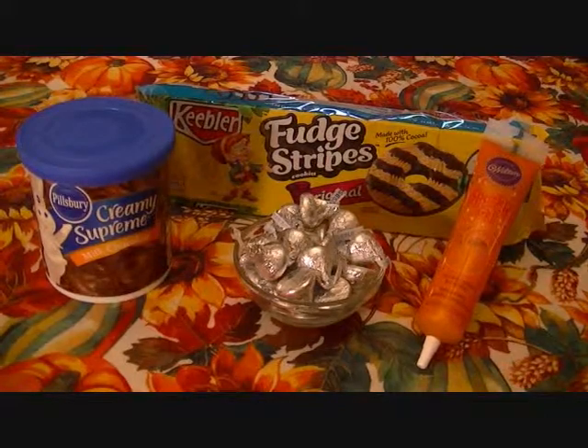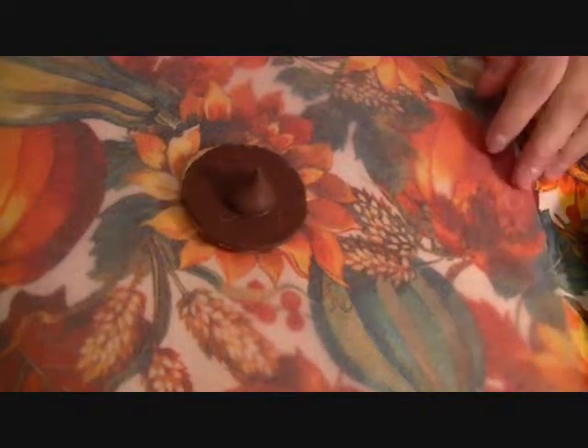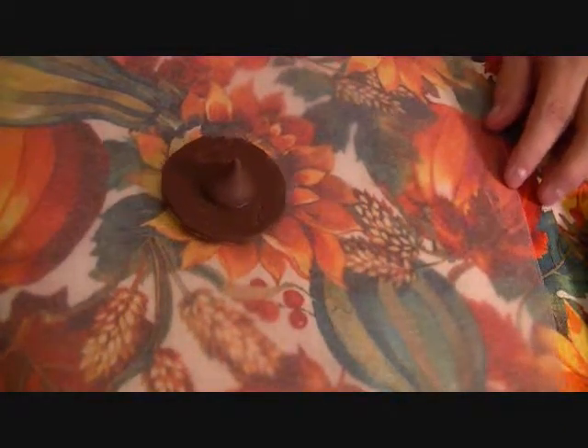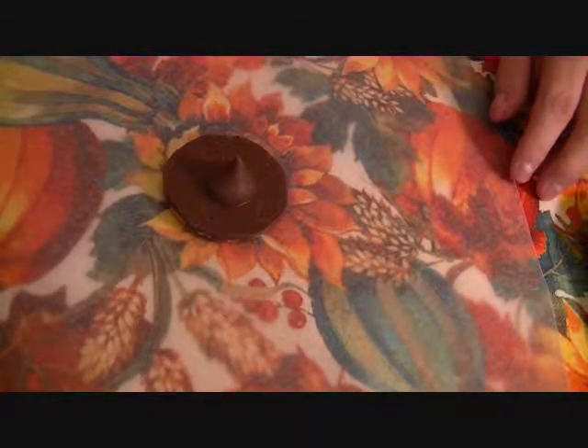I'll be right back with you and I'll show you how to make them. Okay, I'm back. We're ready to assemble our little witch hat. I have one here already assembled, and I'll show you quickly how to do it.